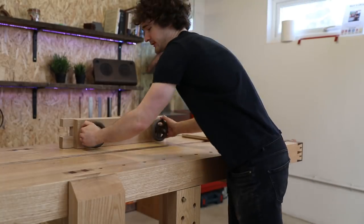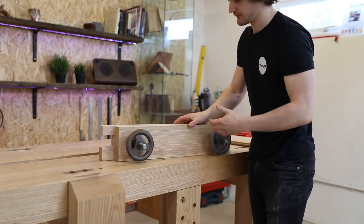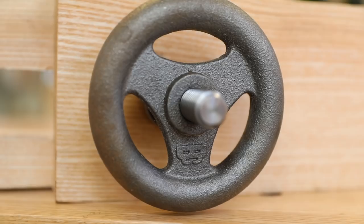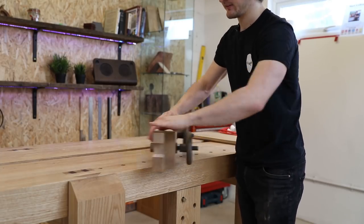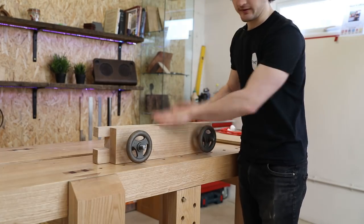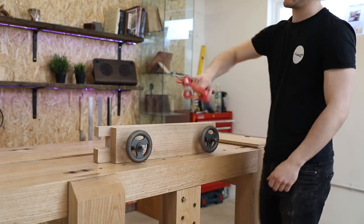The next bit of hardware is the Benchcrafted Moxon Vice. This is a portable vice — even though it weighs an absolute tonne, you can bring it to places with you. The kit consists of two threaded bars, two handwheels that run freely on those bars, two washers on the back, and two nuts. It all comes in a little box and you basically make the jaws yourself.